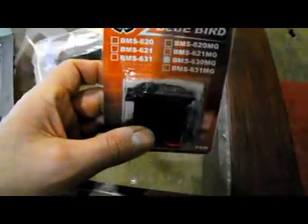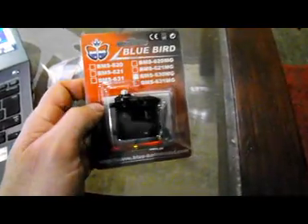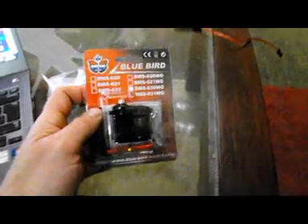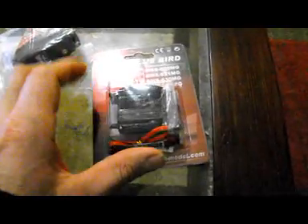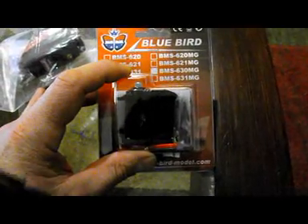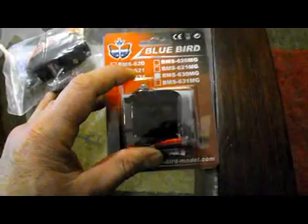These are standard size servos. I believe they're analog, but they're still fairly fast for analog — about 0.15 seconds per full range of movement. At six volts, they're rated for 203 inch-ounces of torque, so they should be pretty good. That's for my ailerons — two in each aileron — one in each elevator, and that makes six right there.